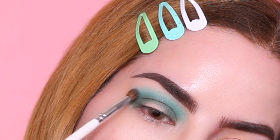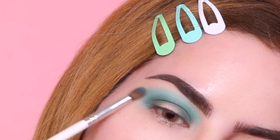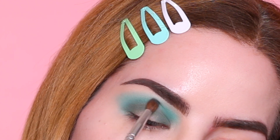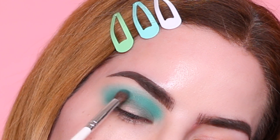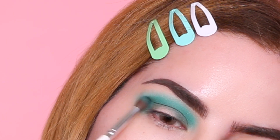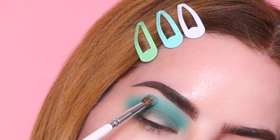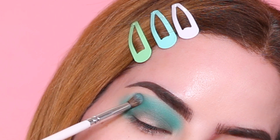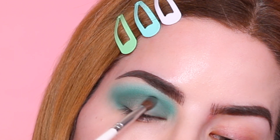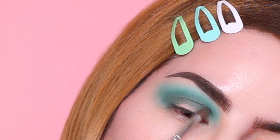Normally when we start the blending process we do lose a lot of the pigment, so what I'm going to do next is repeat all of the steps. I'm going back to the crease color first, packing it into the crease until I'm happy with the pigmentation, doing a bit of blending, and repeating that process a couple of times. Then I'm going back to the transition color — packing it and blending — and lastly going back to the dark green from the palette, packing and blending to build up pigmentation one more time.